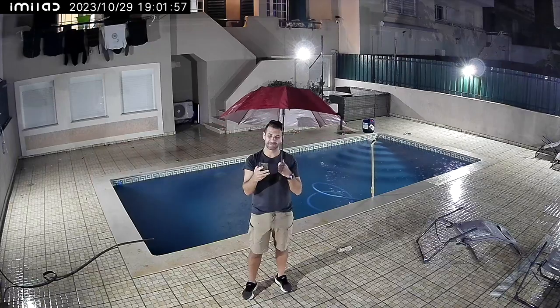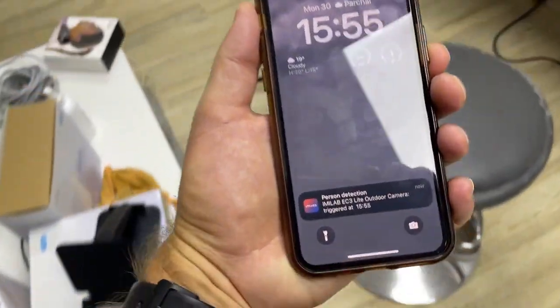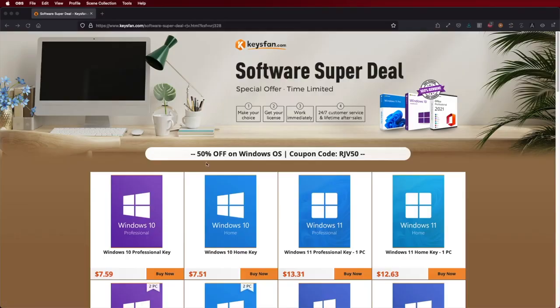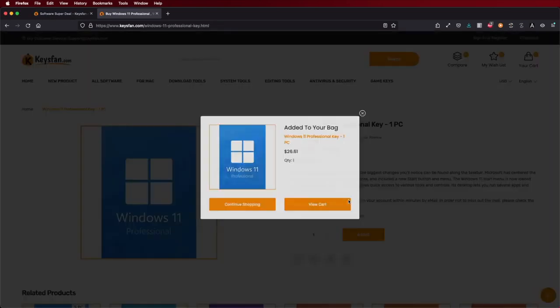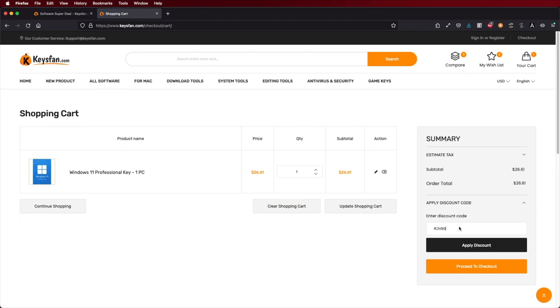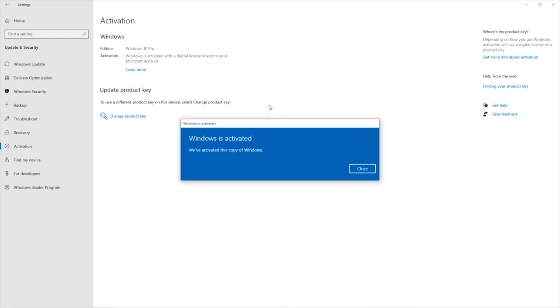Some of those features include using the app on your mobile phone or on a Mac OS or Windows computer. If you are using a Windows computer and haven't activated it yet, check out KeysFan where you can find official OS keys at an affordable price — with the coupon code shown on screen and in the video description, you can get it a bit cheaper. The link will be down below.